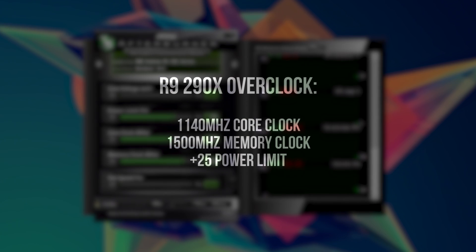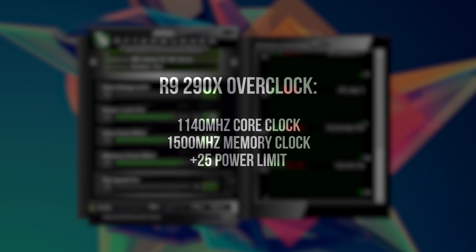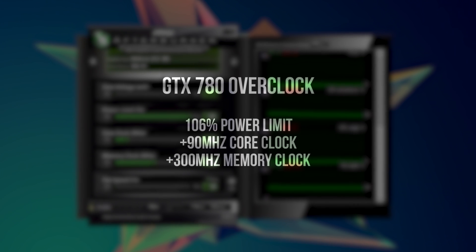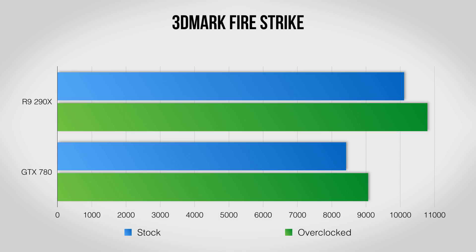Since the 290X Lightning is already overclocked nicely out of the box, I settled on 1140 MHz on the core and 1500 MHz on the memory with a plus 25 bump to the power limit. With the GTX 780 set to 106% on the power limit, I got an extra 90 MHz on the core and 300 MHz more on the memory. Looking at the results in 3DMark Fire Strike, both cards see a nice gain with the 290X pulling in an extra 6% and the GTX 780 seeing nearly 8% more performance.